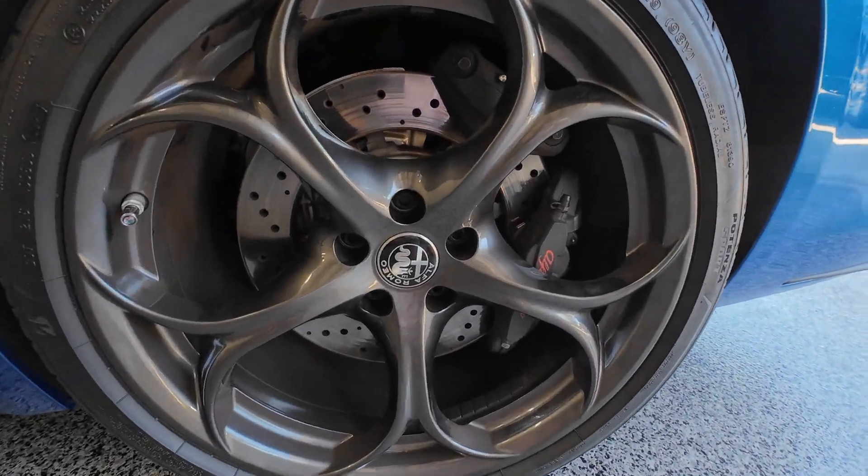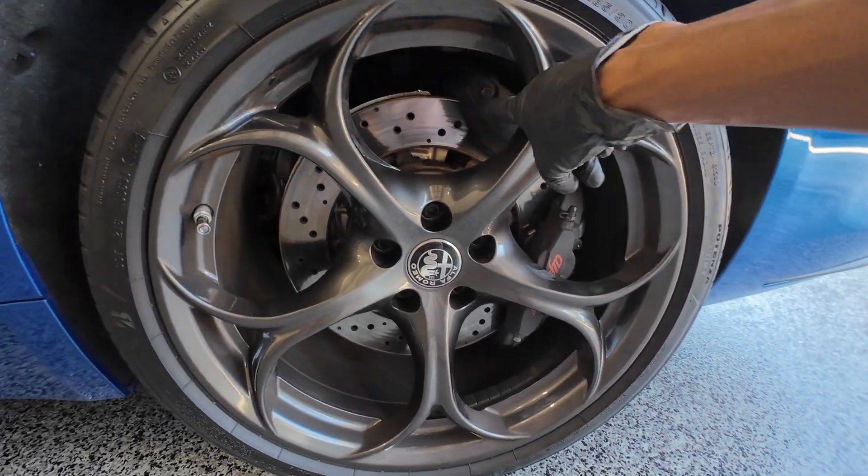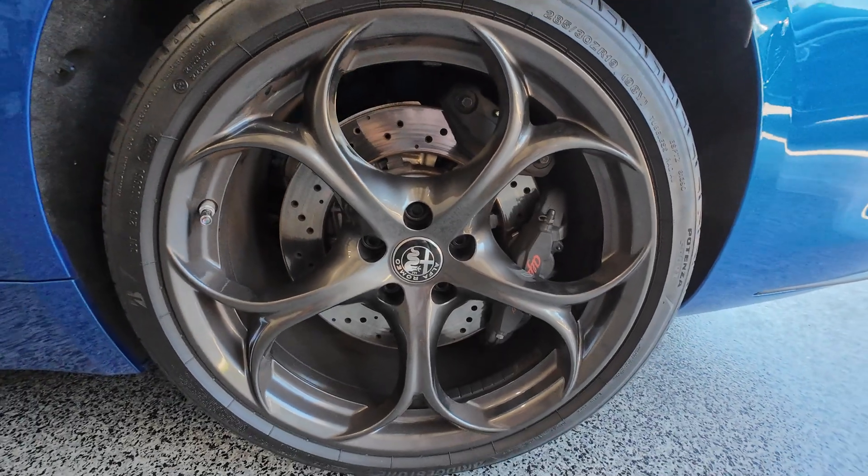Have you ever wondered why the Giulia Quadrifoglio has two brake calipers in the rear — one here and one here? This video is going to tell you why that is the case.